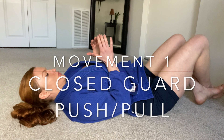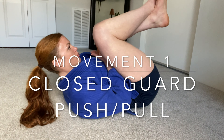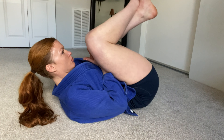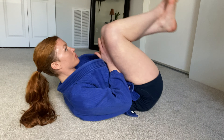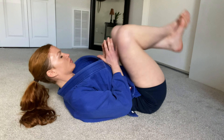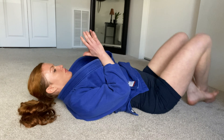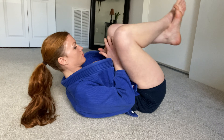We're going to begin on our backs in the closed guard position for our closed guard push-pulls, imagining our opponent's torso inside our legs and we are pushing them away and pulling them close using our legs. Ready, and go. We have 45 seconds. Good, just two more, and rest.